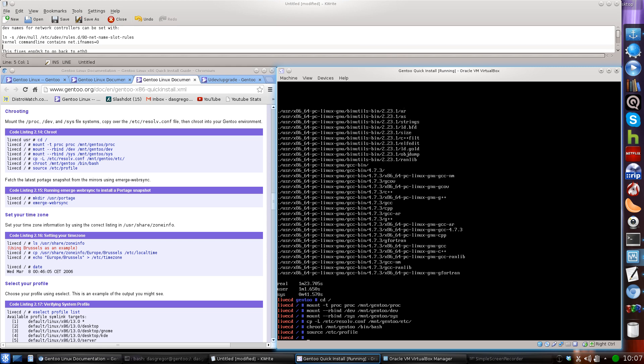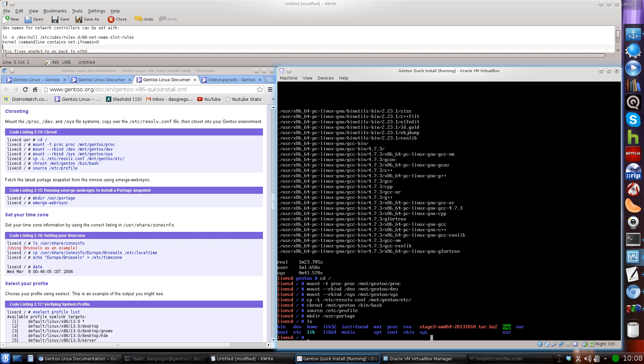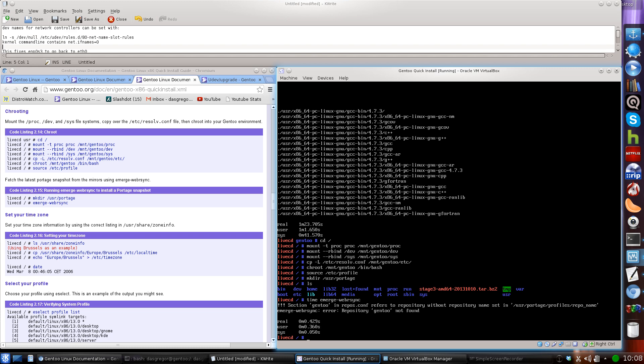Now, if you watched my other video, we did emerge --webrsync and it did not work — it gave us errors. That's because the handbook is missing the instruction to make the directory /usr/portage. When you're in the chroot, if you do an ls, you should see the stage3 tarball at root — that confirms we're in the /mnt/gentoo partition and not the live CD. Now that we've made /usr/portage, we need to import portage by running emerge --webrsync.